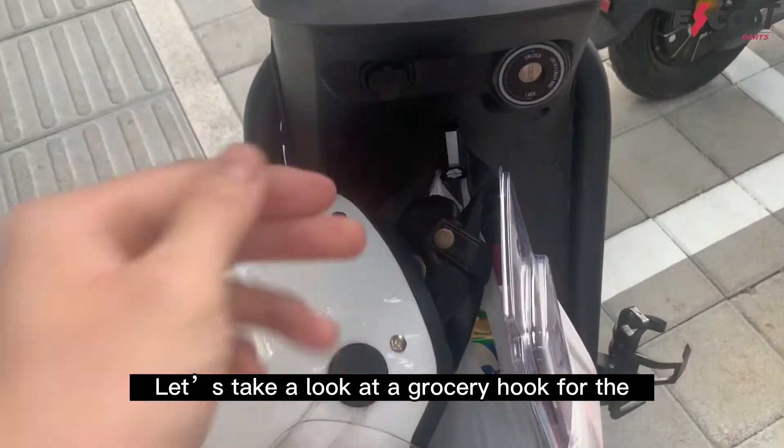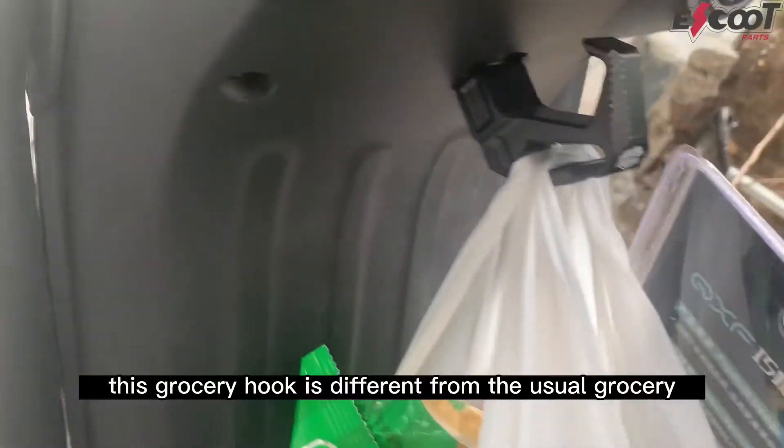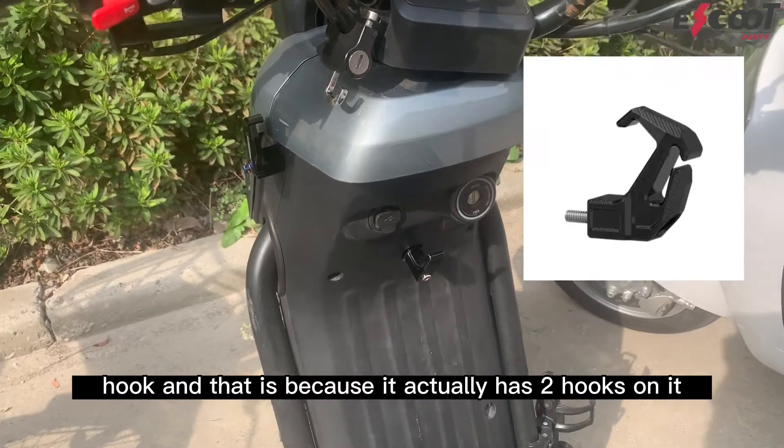Let's take a look at a grocery hook for the UQI or N-Series scooter. This grocery hook is different from the usual grocery hook, and that is because it actually has two hooks on it.